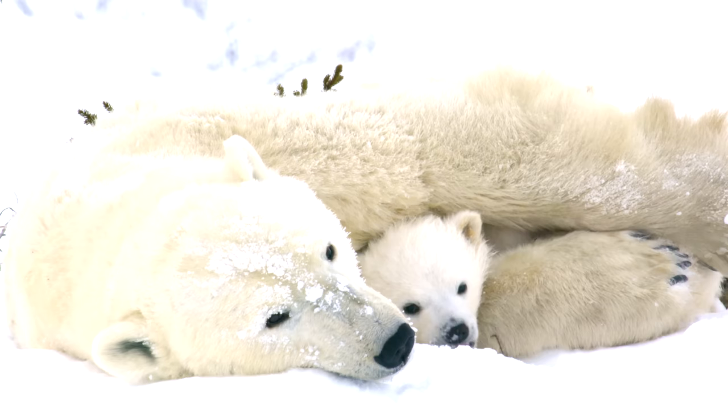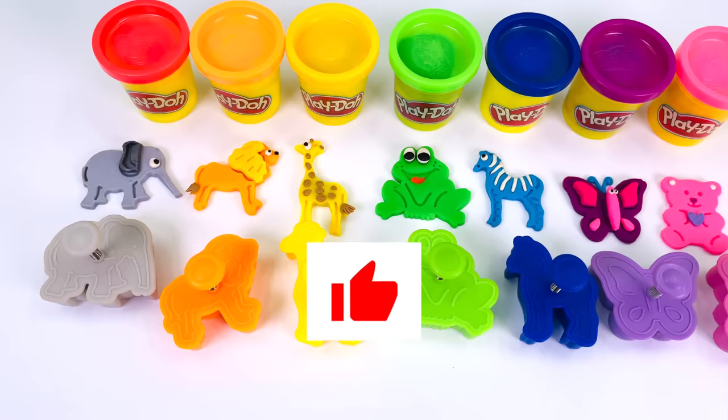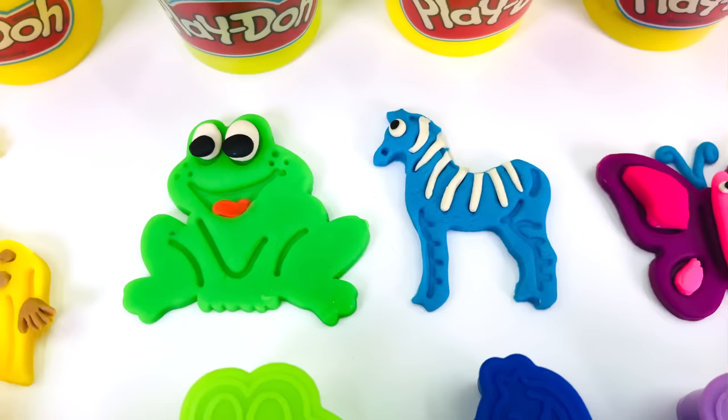This looks like a mama bear with her cub. We made so many animals today out of Play-Doh. Let's take a look at what we made: we made an elephant, a lion, a giraffe, a frog, a zebra, a butterfly, and a bear. Fantastic! Thanks for watching, and see you next time on Rainy Bow.